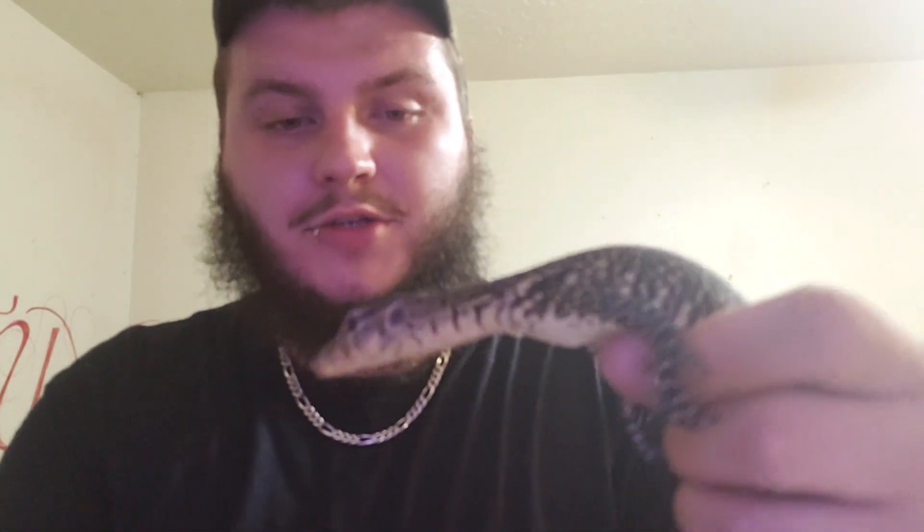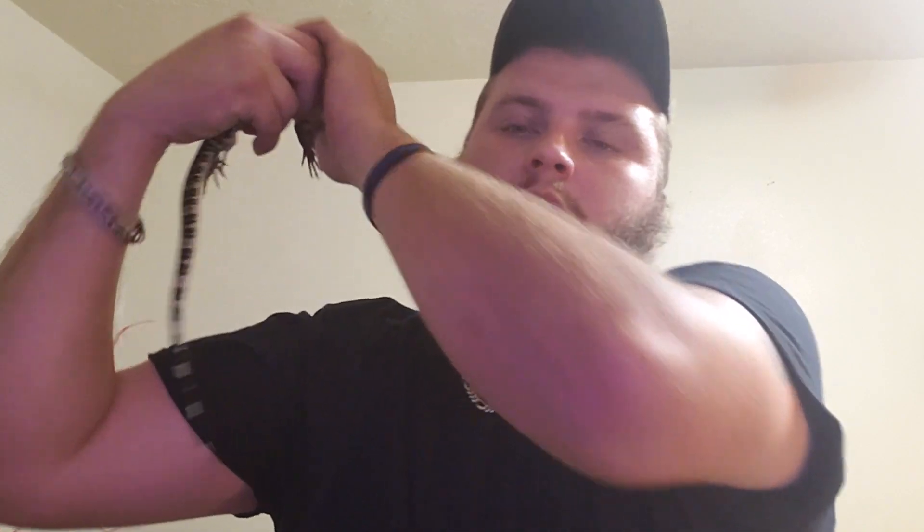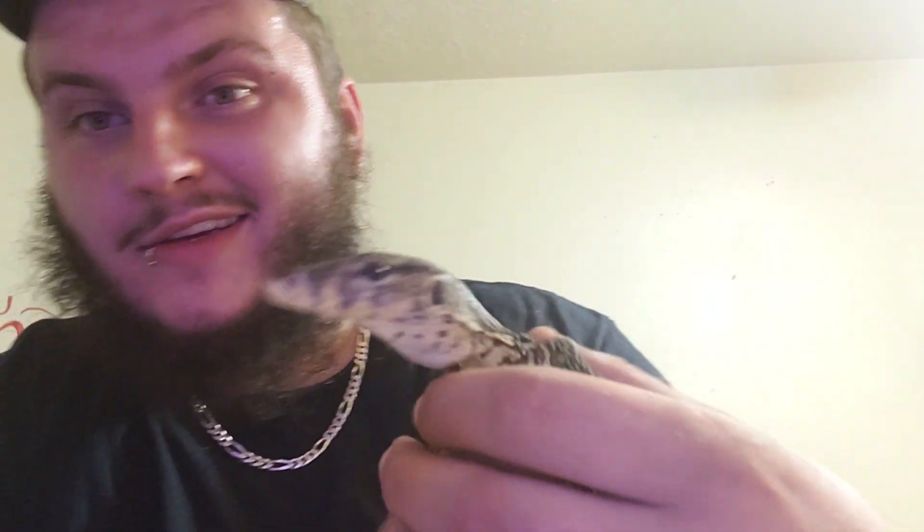Every time I hold him he makes sure he poops on me — but he's really cool. He's a little flighty at first but not really too bad. I'm not going to leave him on my shoulder though. Look how awesome he is!